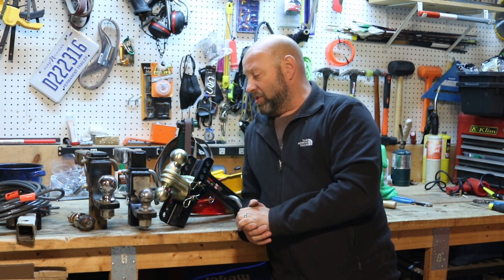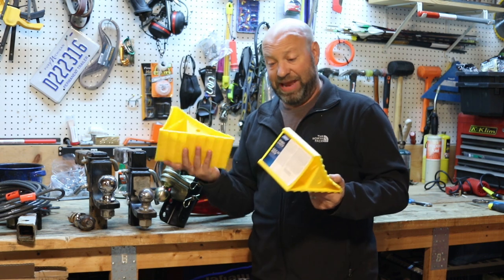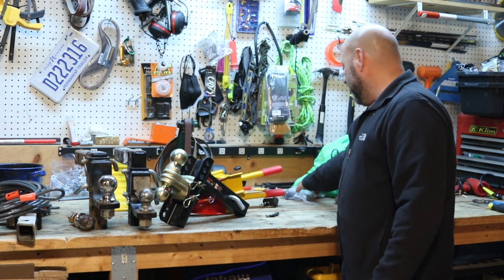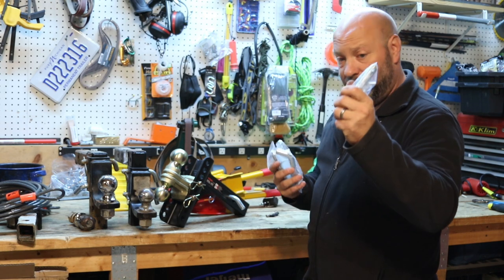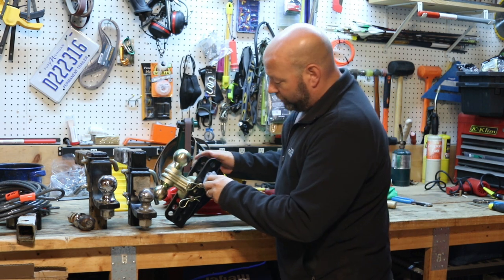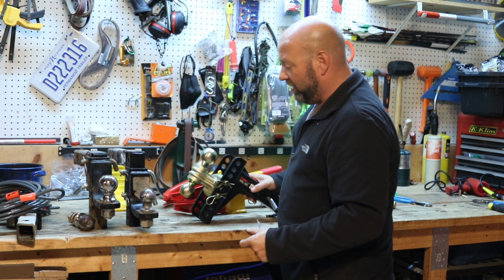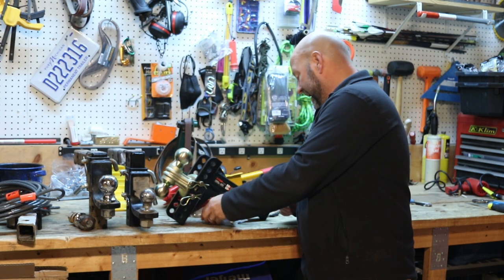Also make sure you have trailer chucks. These are cheap $6 Camco ones but they work really well — just something to chuck your trailer and keep it from moving when it's sitting there. And make sure you've got a couple extra hitch pins — they're dirt cheap. These work on the actual hitch pin for the trailer connection and also as replacements for the adjustment pins on the drop hitch. They're all the same size, so it's easy, and I like having extras laying around.